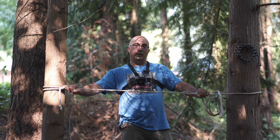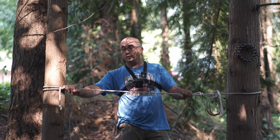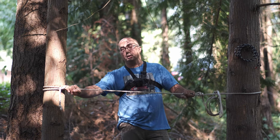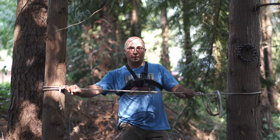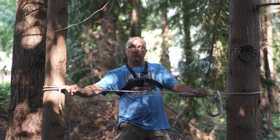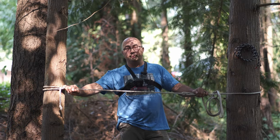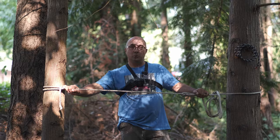I'll do my best to link all of these knots in the description so you can see them written down with pictures. If you have any questions, stick them in the comments. Don't forget to like and subscribe — I appreciate your time, thanks for watching!